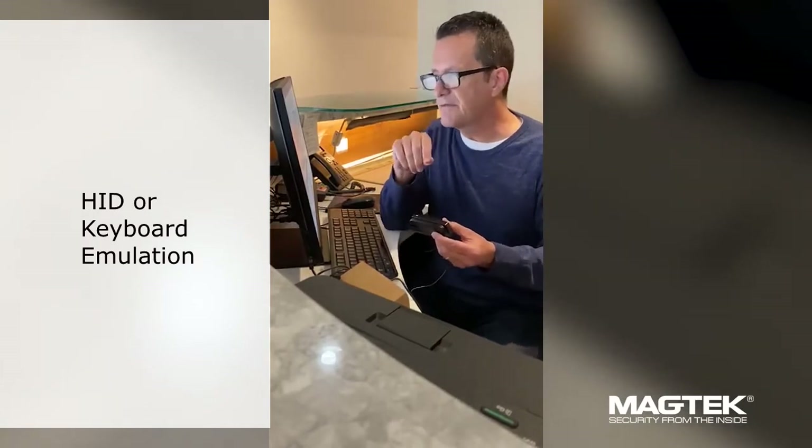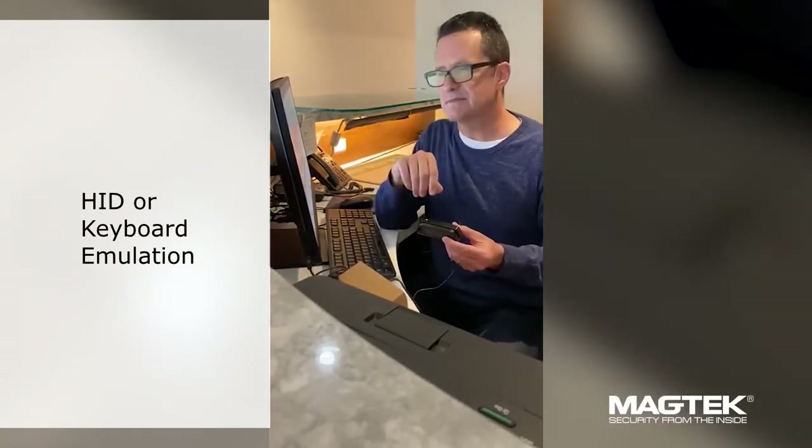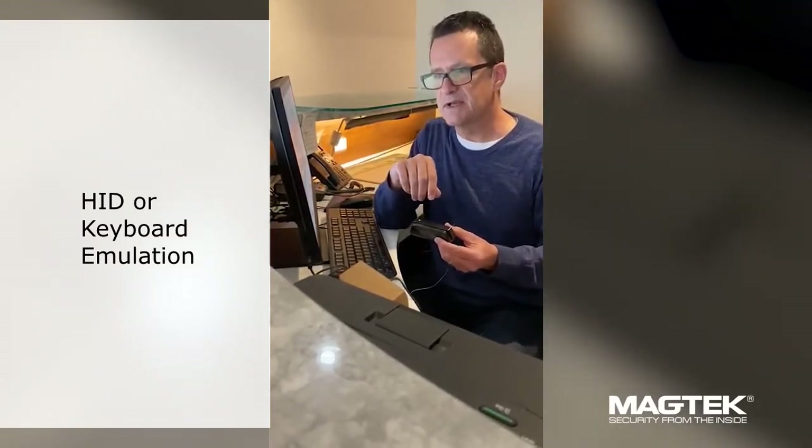One thing you want to be careful of: if a keyboard is connected to the host, you don't want to type at the same time as you swipe, because you don't want to risk jeopardizing or corrupting the transaction.